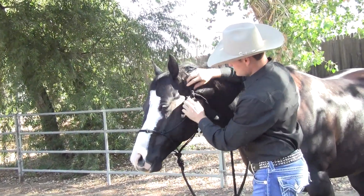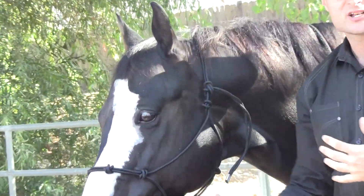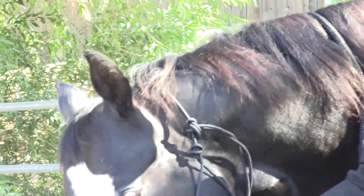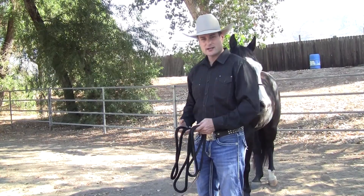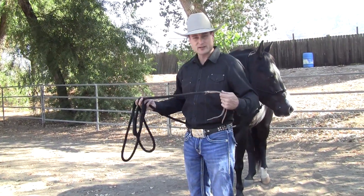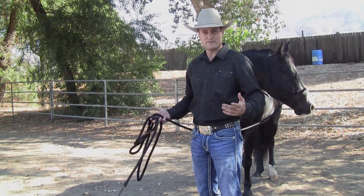Nice and snug right there. So if anything happens — horse sets back, anything like that — it's going to maintain its shape, its fit, and its effectiveness. Another feature we've added to the clinician halter is a 15-foot lead with poppers. Most halters come with 10-foot leads.